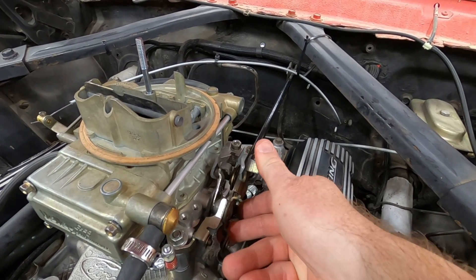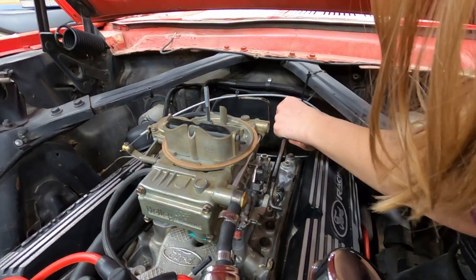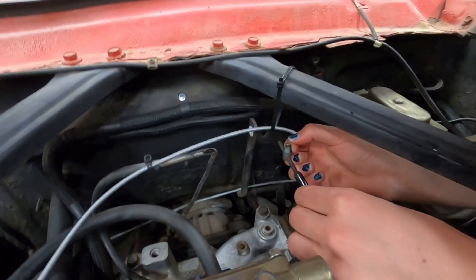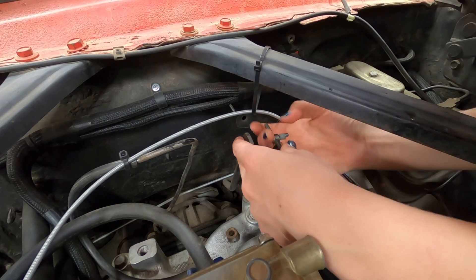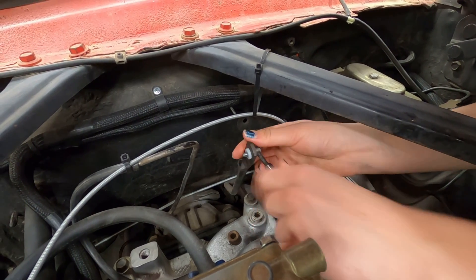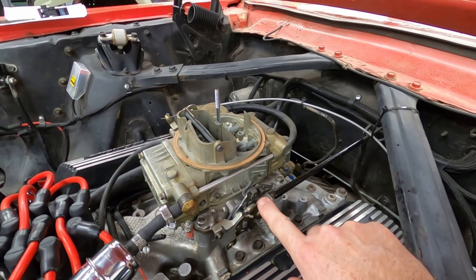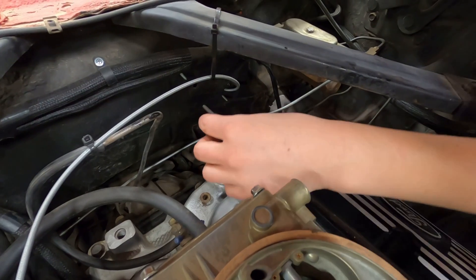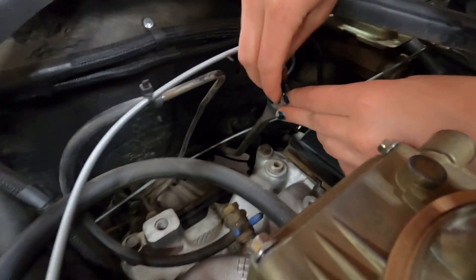The answer was no — it opens up most of the way, so we go back and do a second round of adjustments. Basically, she rotates the pin up the threaded rod to shorten the distance so that when the gas pedal is pushed all the way to the floor the carburetor does open all the way. The adjustment fixed the problem — the carburetor can't open any more with the gas pedal floored. Kaylee put on a washer and locked it into place with a locking pin.